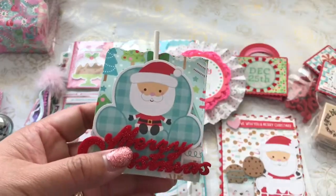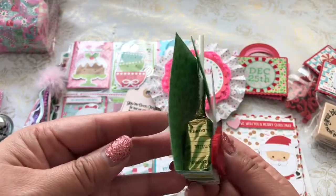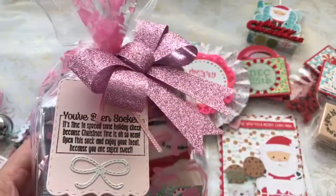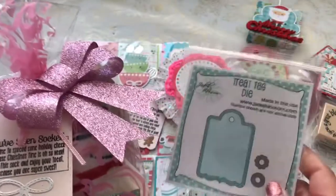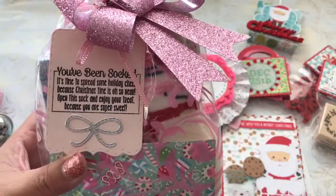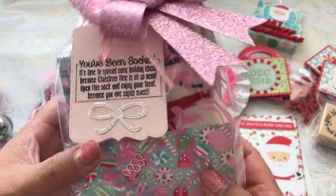I also made her using the lollipop die — a little treat. This is a Reese's candy with part of the collection. Lastly, I used the treat tag die from Jaded Blossom with a Christmas kindness sentiment. It says "you've been socked" — I wanted to send her some fuzzy socks. "It's time to spread some holiday cheer because Christmas time is oh so near. Open this sock and enjoy your treat because you are super sweet."